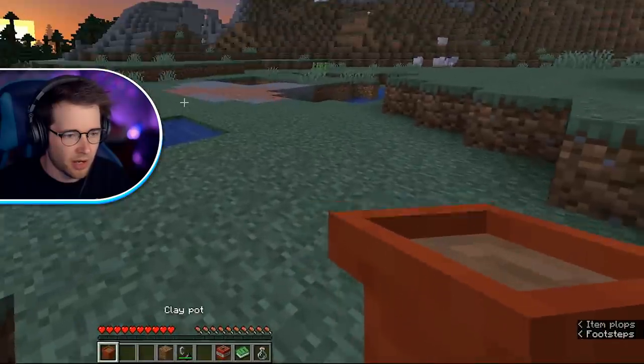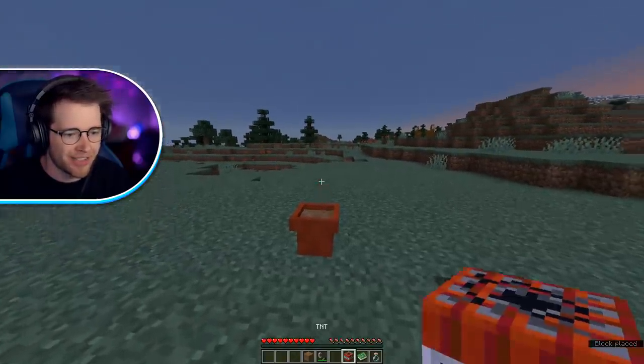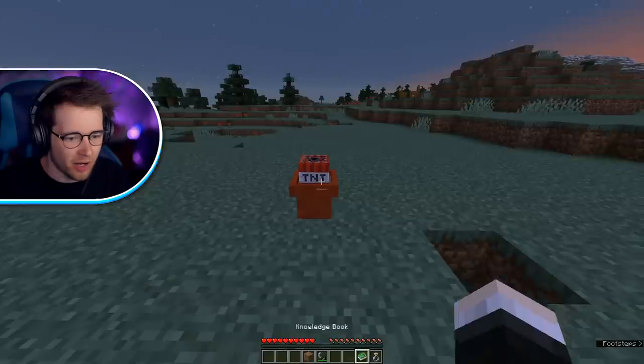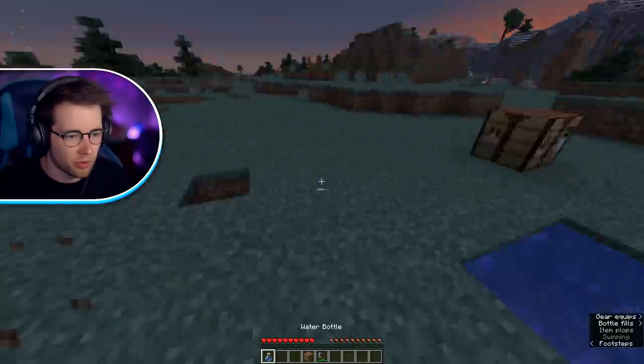So this is a clay pot. Now we put down the clay pot. We throw a TNT at it — oh, that looks so weird. And then I think we can now grow it. Oh, we need to water it. Let's water it.